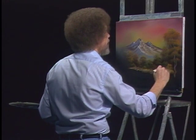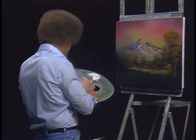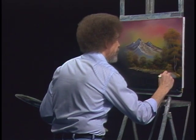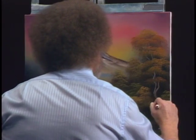Tell you what, let me find a little more of the sap green. Back here is a little green — oh yeah, there it is! You knew it was there. Just drop that right in.